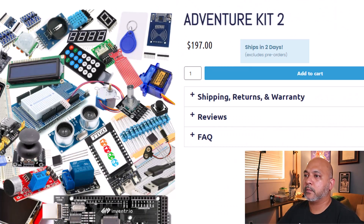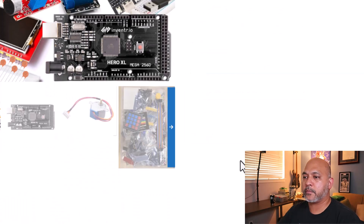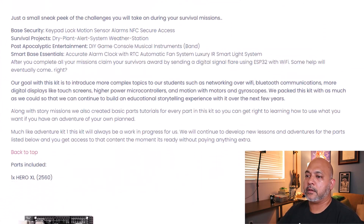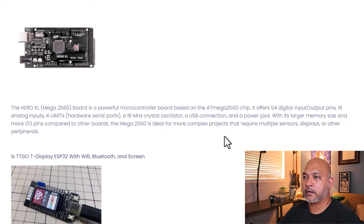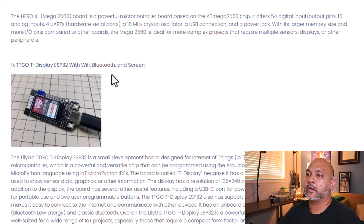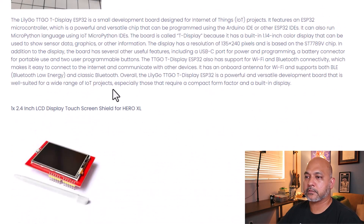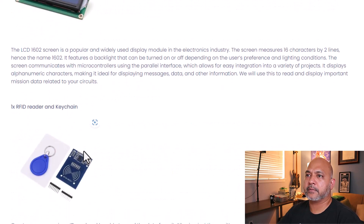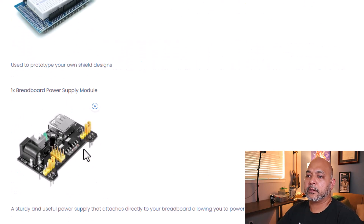Here we have the website for Adventure Kit 2 where you can purchase it, and it gives a little background and a list of many parts included. Most of these we've talked about already. Here's the Hero XL, the display with Wi-Fi and Bluetooth, the touch screen, and the LCD backlight.